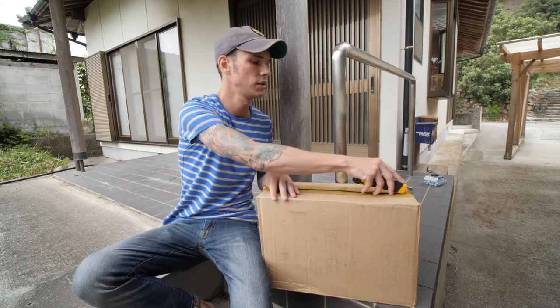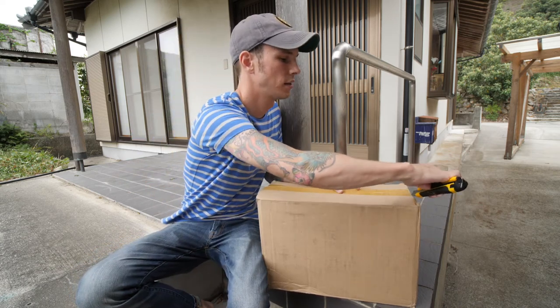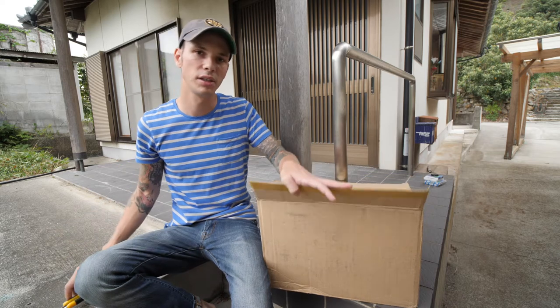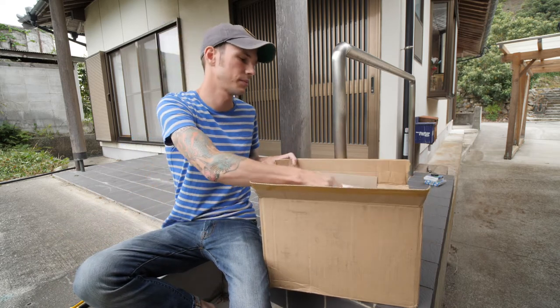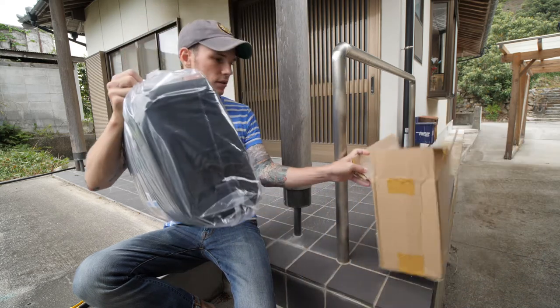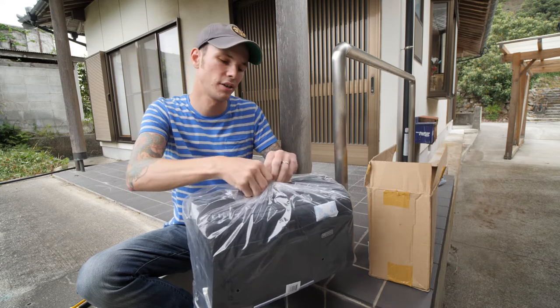So what this is is a brand new ThinkTank bag. And if you've been paying attention to their social media or anything like that, you'll know that this is the ThinkTank Spectral. This is the Spectral 15 in particular, which is the largest of the three sizes that they offer.